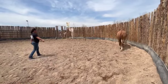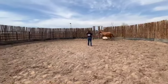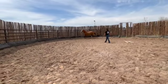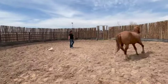The first thing that the horse needs to learn is round penning. I want to make sure that they can move freely at a walk, trot, and lope, and change directions to the inside or towards me.